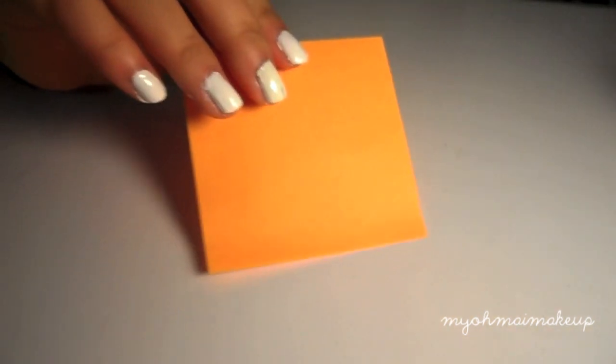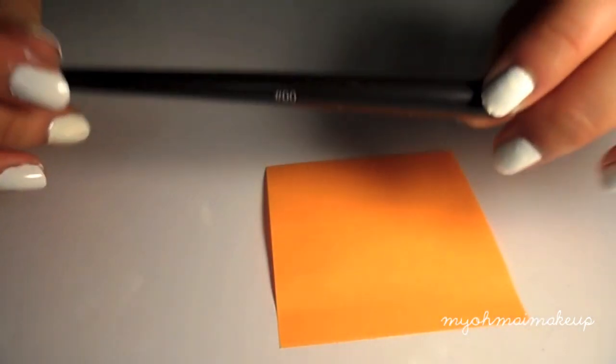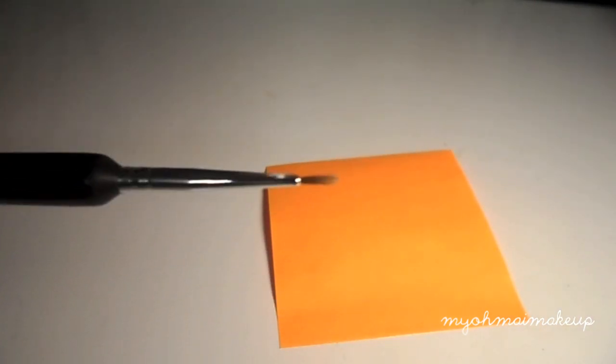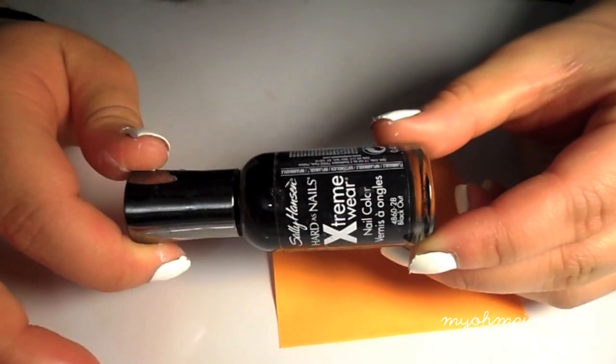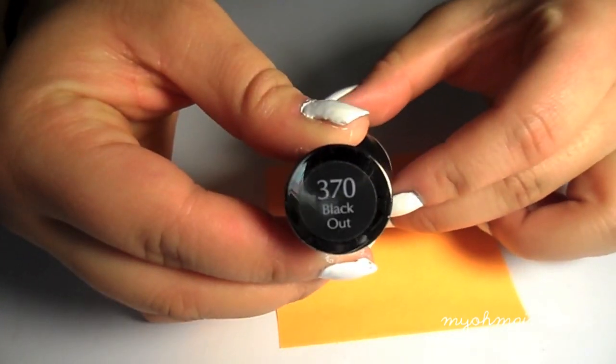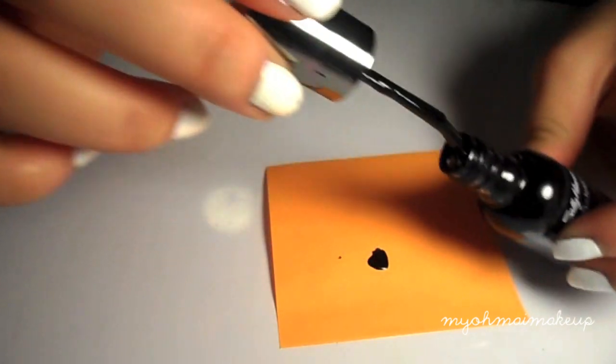Now I'm going to use a post-it, but you could just use any kind of scrap paper. You're just going to take your polish and pour some out. I'm going to be using the nail art brush — it's number zero zero. I'm going to take my Sally Hansen black color and pour that onto the paper so I can dip my brush into it.